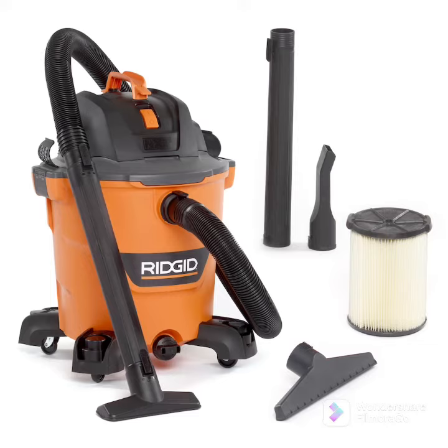A Ridgid shop vac comes with a three-prong plug — rounded because you use water. It's good for a shop, it's a good tool. Hook it up to your power tools and you would use it with your saw or miter saw.